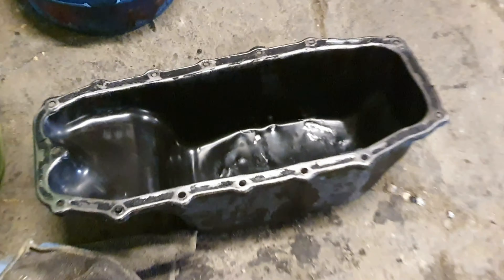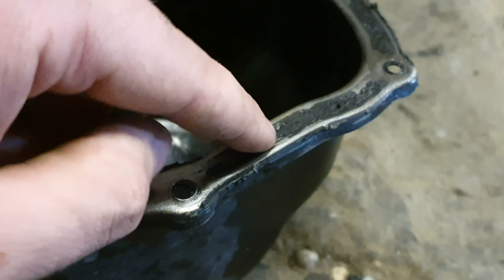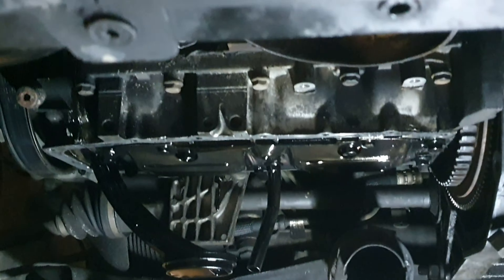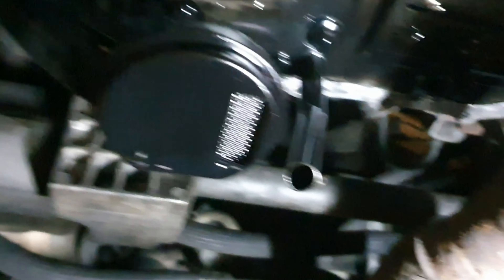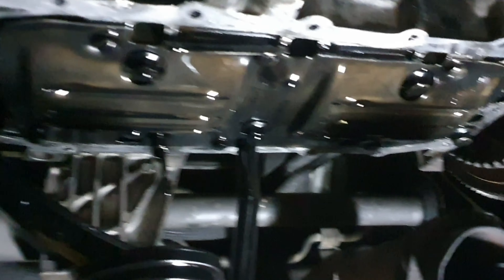We've now cleaned up the sump, that's ready to go back on. We've cleared that as best we can — there's a little groove in there so it's hard to get all that out. I'm going to clean that up a little bit more. If we just have a look under here, that's all ready to go back on — nice and clean as it should be.